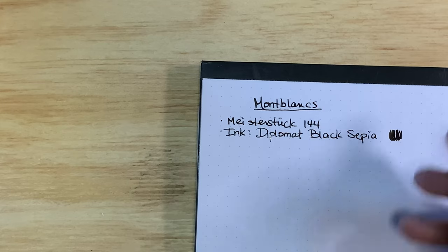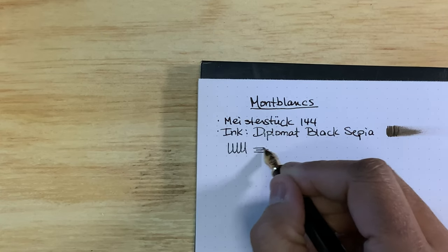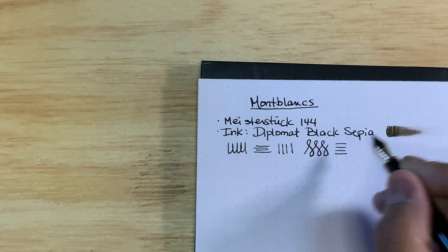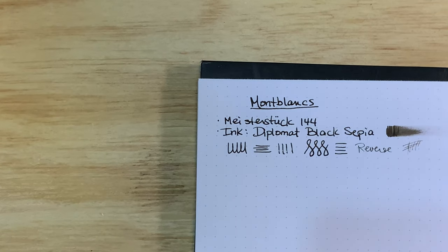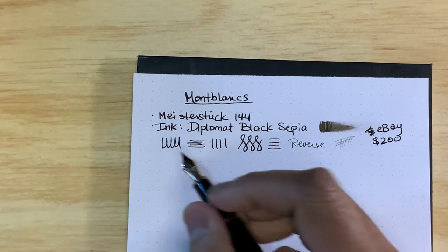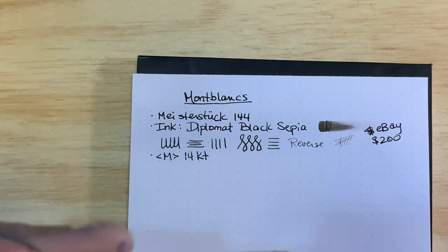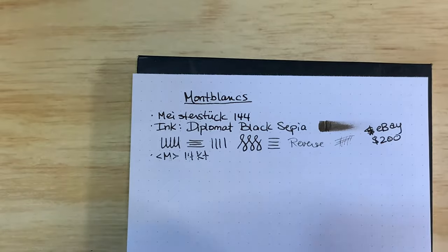This is a super wet writer — you can hear there's quite a bit of feedback. The nib needed a little smoothing and is still slightly rough, but not bad. It does okay in reverse. I'm very happy with this pen — eBay, $200. The nib is a medium 14-karat. That's the Meisterstück 144.